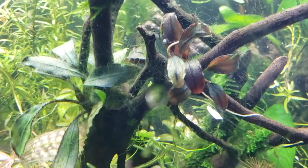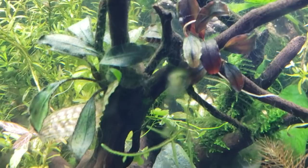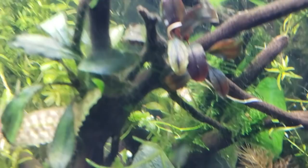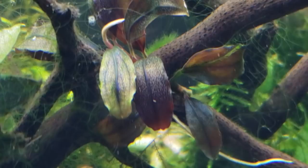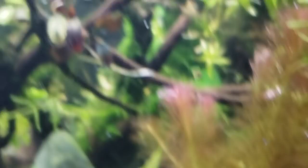Here we've got the Bucephalandra — or Bucephalandra — and this is Brownie Ghost. It is just one of the most beautiful plants you can find in the hobby. It's got these metallic gold and silver and bronze flakes. The leaves turn a yellow color and a burgundy color and orange and purple and green all at the same time. It's a very bizarre plant in how it can maintain all those colors simultaneously.